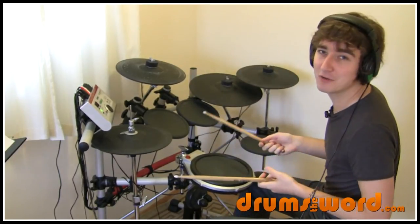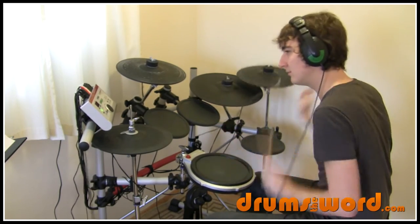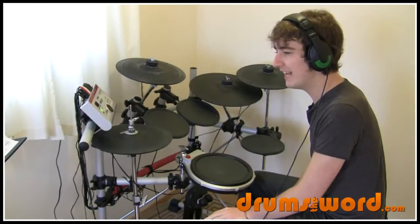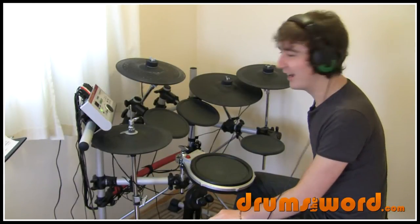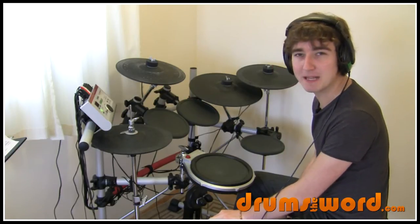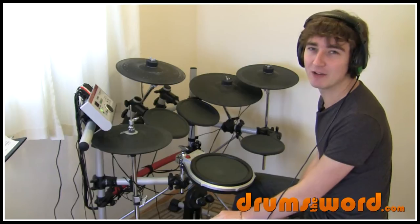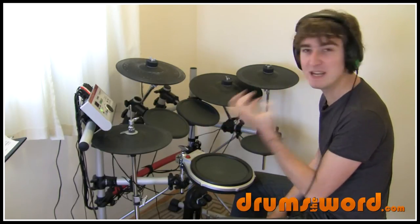Which I think you'll agree is a cool little drum fill idea on its own. Into the bridge, which is a really cool part of the song. Lots of really nice little drum fill ideas — meat and potato ideas going on here. Really sort of basic but hard and hitting and meaty.